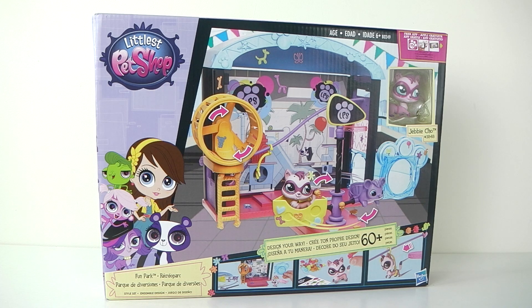Hey guys it's Mantle here and welcome back to my channel. Today we're going to be taking a look at the Littlest Pet Shop Fun Park.